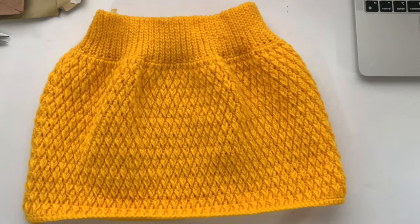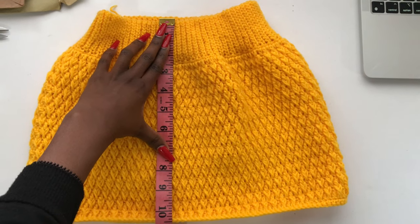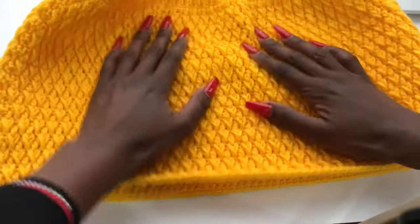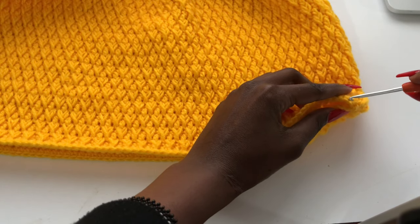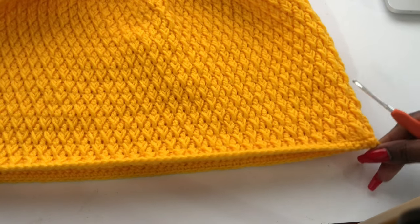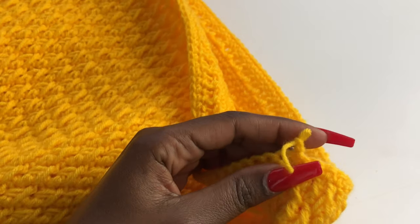I have 10.5 inches now. If you are doing a bigger size, add an inch per size — so medium does 11.5 inches and a large does 12.5 inches. We're going to start reducing now. I want the seam on the side, so divide the skirt into two halves — one side has our seam where we begin and end rows, and place a stitch marker on the other side so you know where to make reductions on both hip sides.